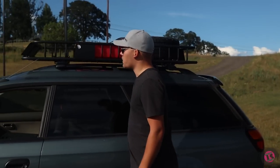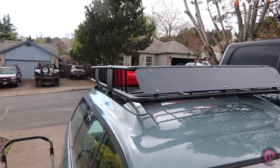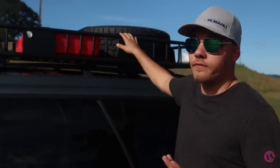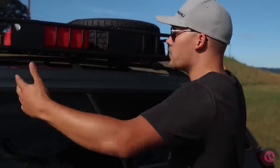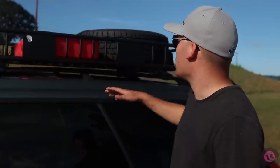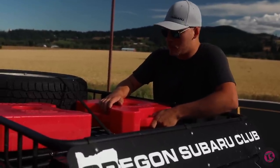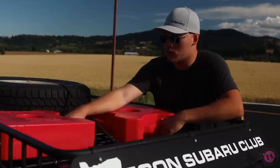On top I put a Leader brand roof basket — L-E-A-D-E-R — kind of an off-brand but fairly affordable at around 140 bucks on Amazon. It's pretty long; I don't think I could fit much bigger of a rack on here.